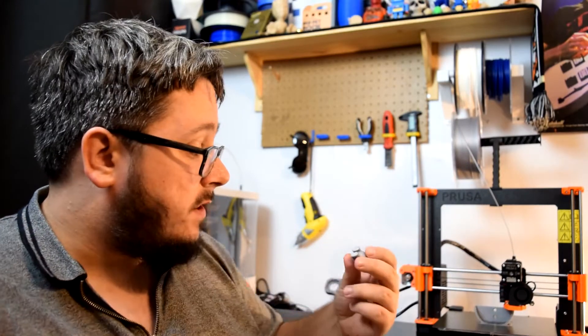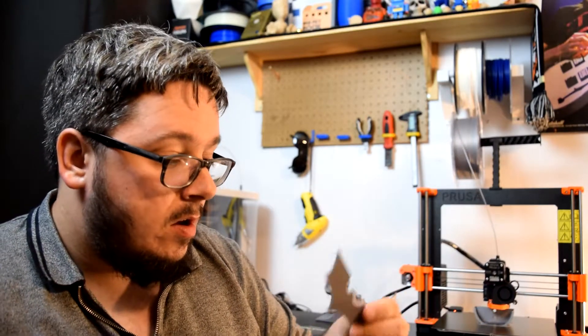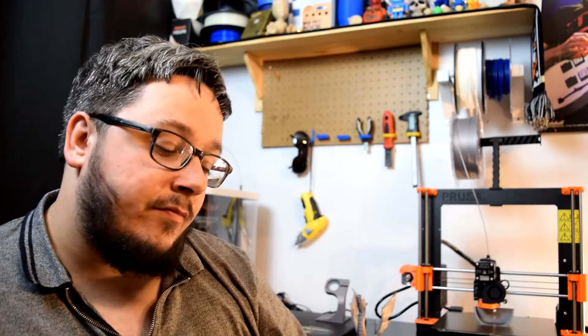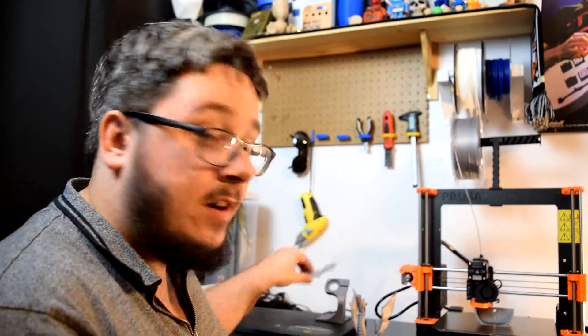Looking at some of my early prints — this bat knife thing here, I think this is the second or third print that came off my printer. The bottom layer is okay but there are a few little divots and missing lines, and that was because the bed wasn't pushing enough. It may have also come uncalibrated because I moved it from one desk to another. If you're moving the printer anywhere, it's best to do all calibrations again.